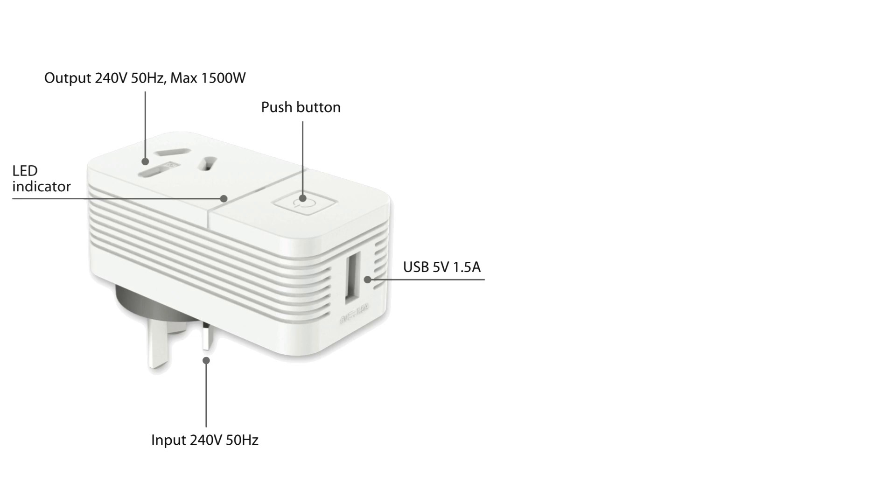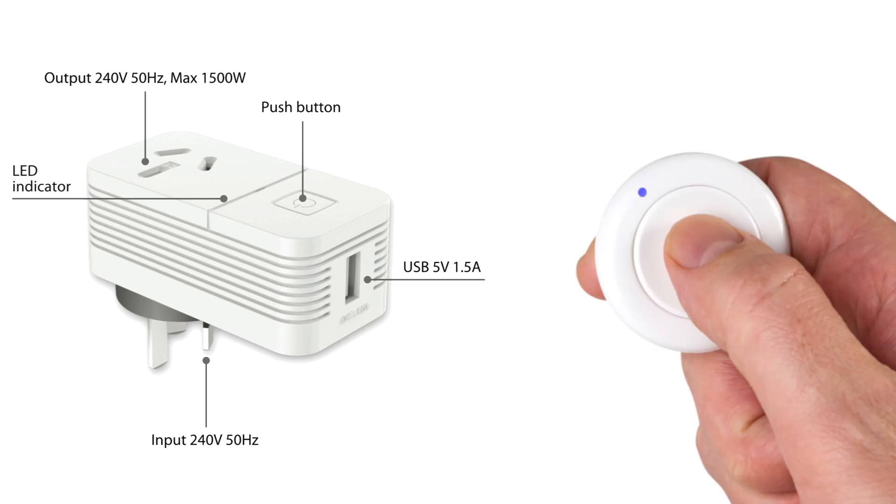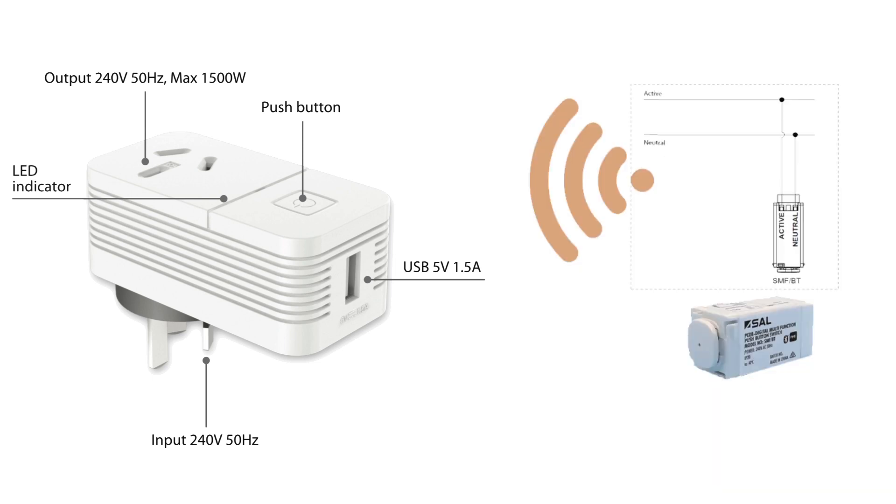Finally, the Pixie Smart Plug does not bind you to a mobile app, as it can be directly paired with either a Pixie remote control button — with a long press setup to enable and disable the USB port — or a multi-function wall switch anywhere in the home.